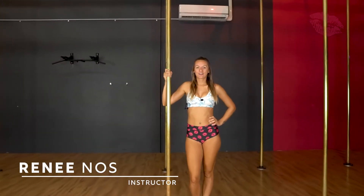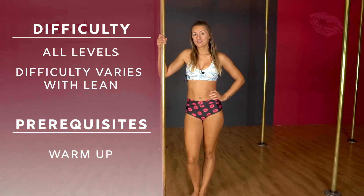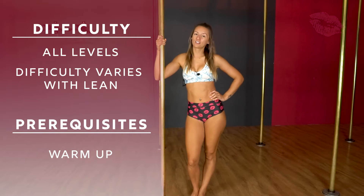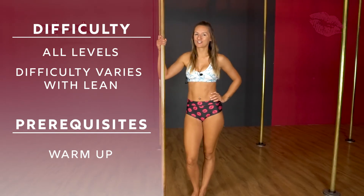Hey guys, I'm Renee and today we're going to be doing a side genie variation. This is beginner to advanced depending on how far you want to lean down. Make sure you do a really good warm up before attempting this trick.